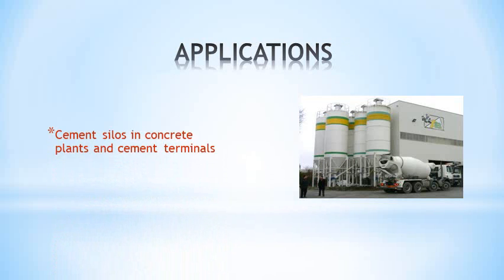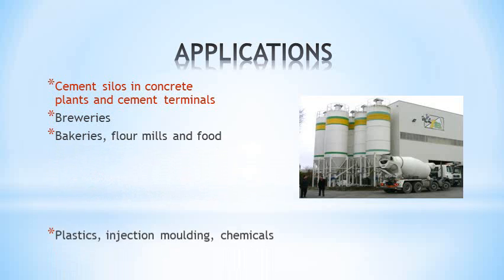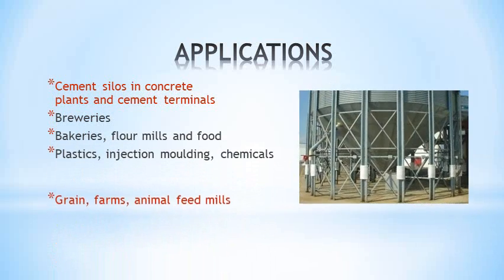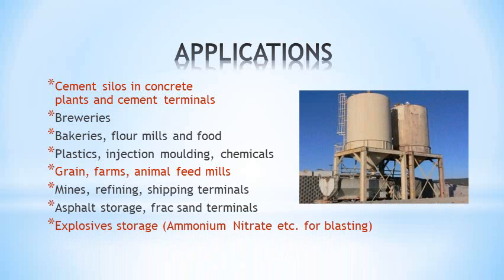Applications include cement silos in concrete plants, breweries, bakeries and food, plastics and chemicals, grain and animal feed, mines and refining, asphalt storage, and a major market — explosives, where regulations are tightening up.